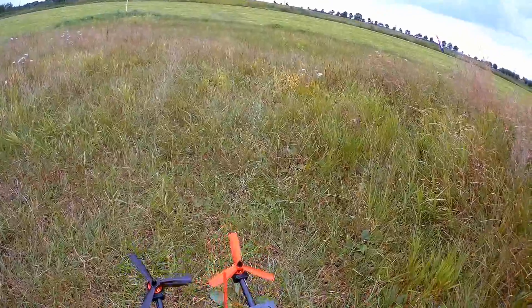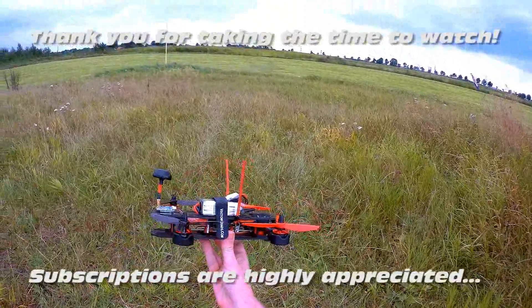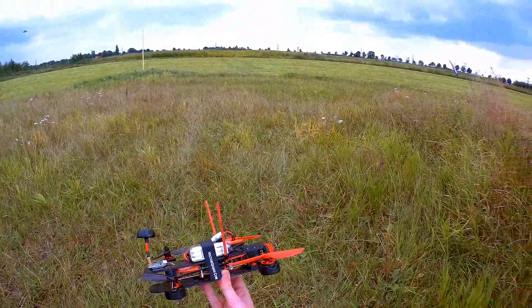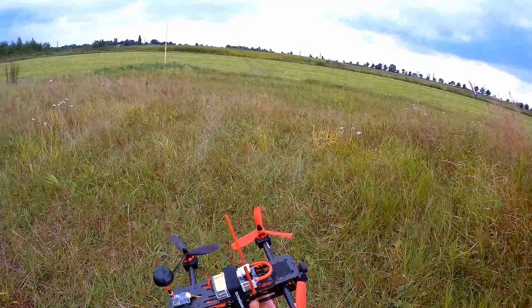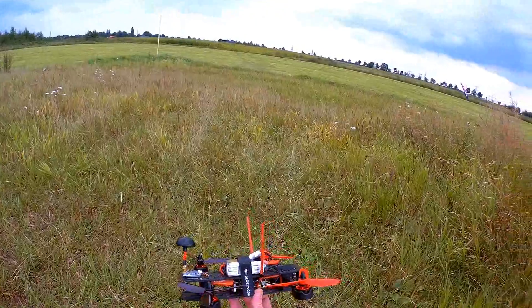Hi there ladies and gentlemen, welcome back to the Dutchessie channel. I've got the Vector Quad tilt rotor out again. I've done some tuning — not PID tuning — but I've changed the yaw rate quite a bit and I've changed the flight modes.